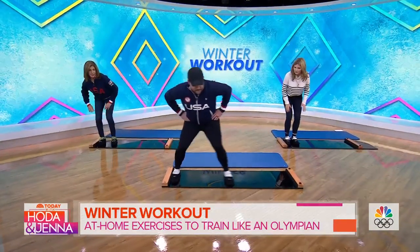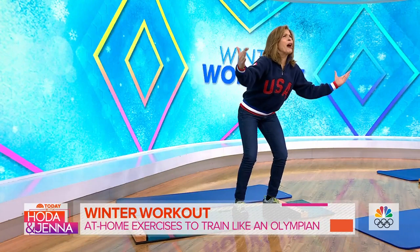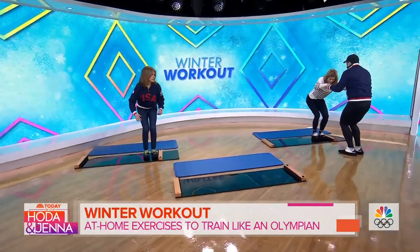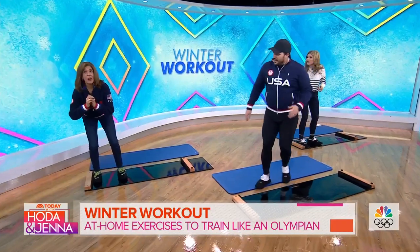We're going to come across the board. Look at that — Hoda! You got this! This is awesome! I'm going to give you a hand. Big push — three, two, one, here we go. Legs are nice and long. One more time — by the way, it's kind of fun.